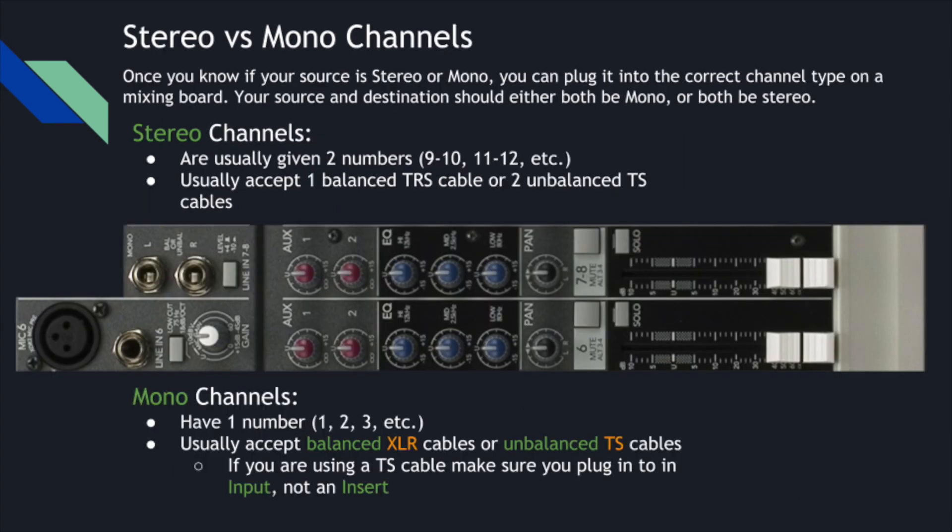When looking at a mixing board, if you're plugging into a stereo channel with a mono source, that mono source is only going to come out of one of those speakers unless you double it and go into the right side as well. Stereo channels are usually given two numbers, labeled like 9-10 or 11-12 — on this mixing board we're looking at, 7-8. They'll usually accept a single balanced TRS cable or two unbalanced TS cables.